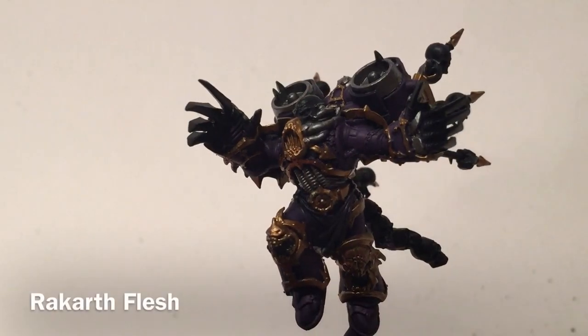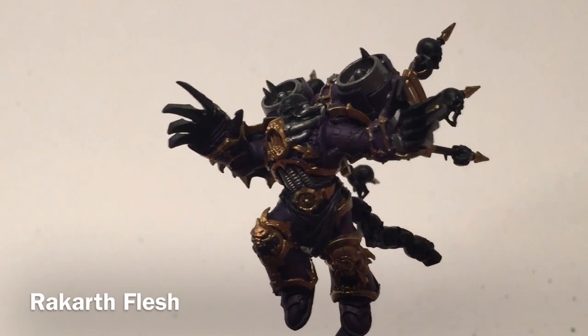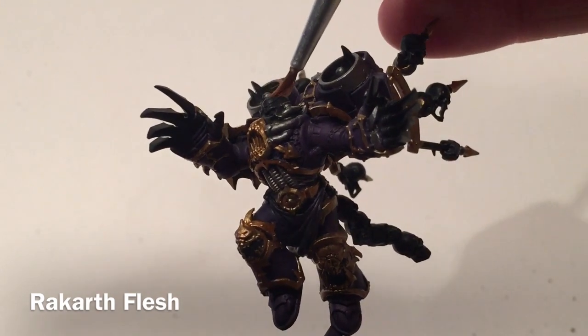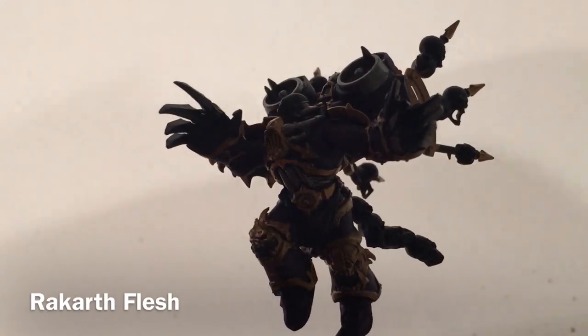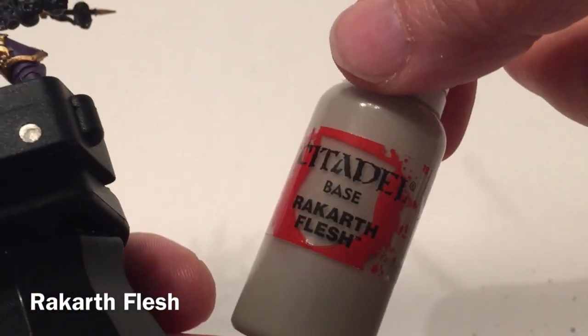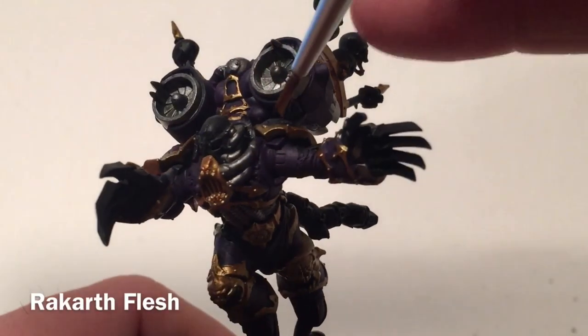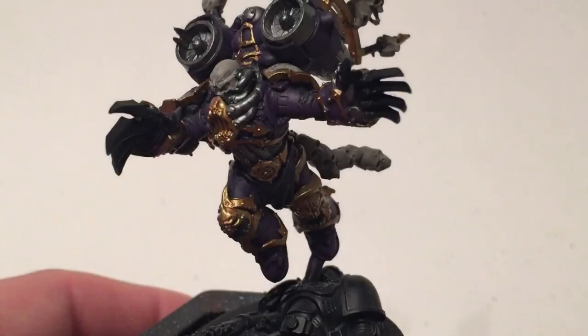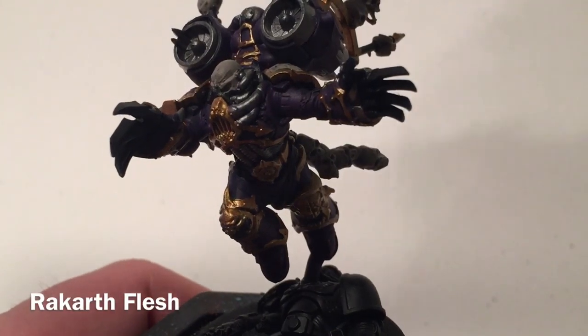We'll do the face first. The face is going to get a base color of Rackarth Flesh. We'll do all those and meet back here in just a few minutes. This is our model now that we've finished with the Rackarth Flesh.